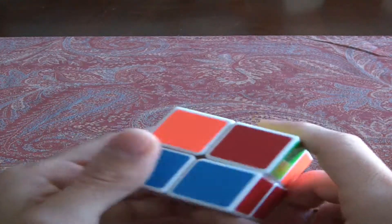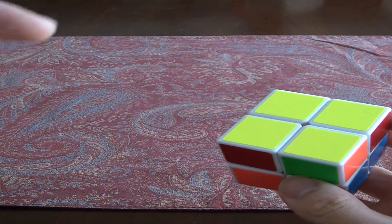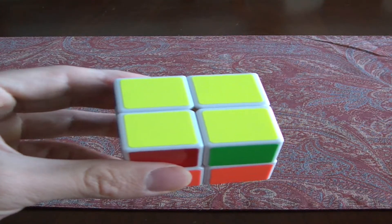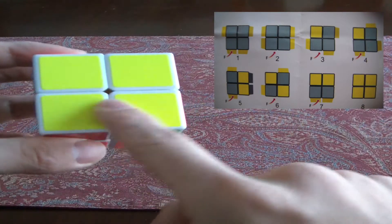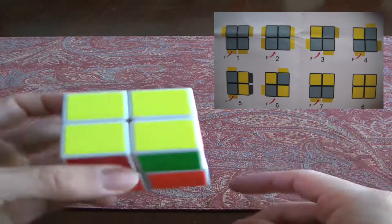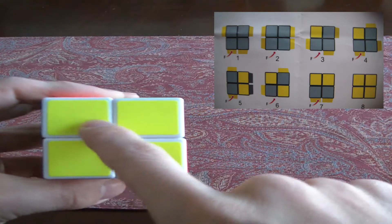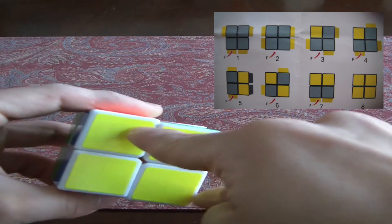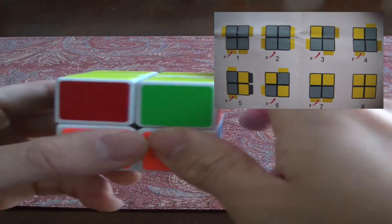We got the yellow side completed, right with the white. In a lot of cases you may have to do it up to three times, but you just have to get it into the correct orientation from the eight possibilities. The eighth one is considered having it completed when you finish the white side, so there are really seven to memorize. It's not too hard — it's either blank, one in the corner, the two I showed you, or two diagonal ones.